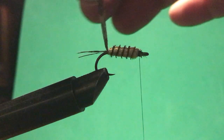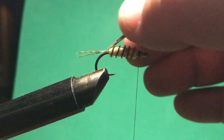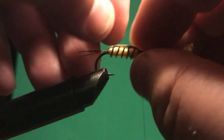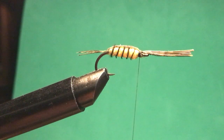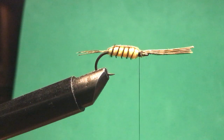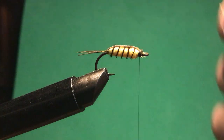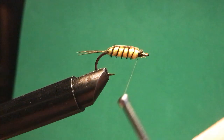Now this piece of turkey feather comes over the top. If I did it again I would tie in a bigger piece, but that'll be fine — from the side it looks fine. You can snip it off here, or if you were inclined, fold it back and tie it off back there. I'm not that inclined, so I'll just move on.